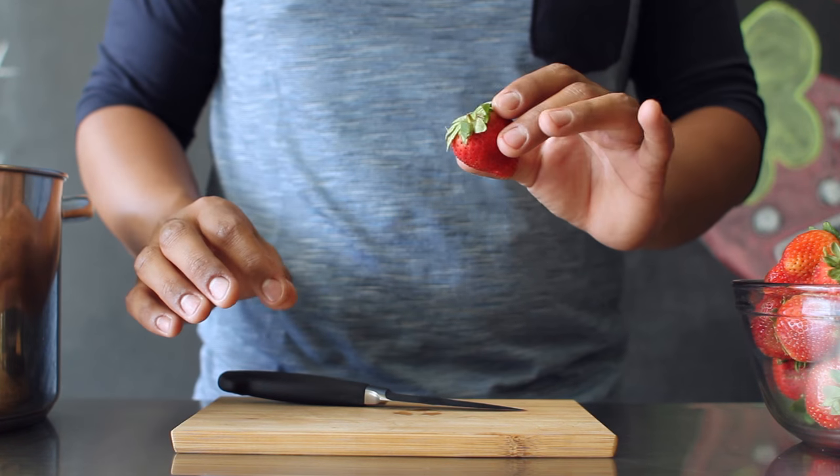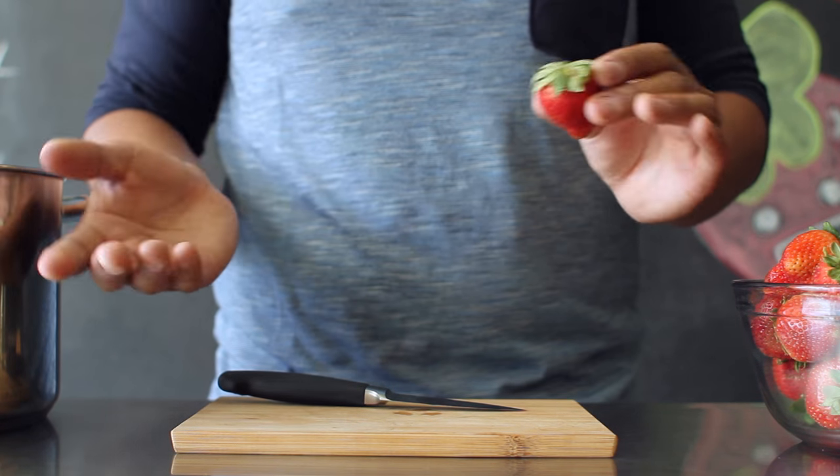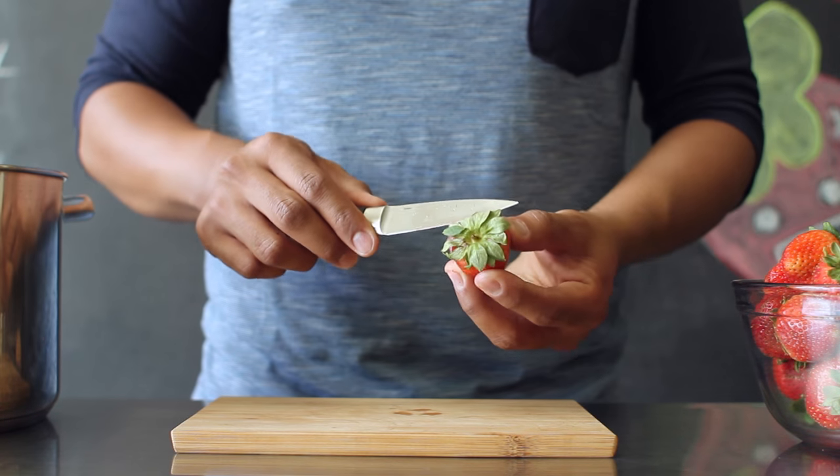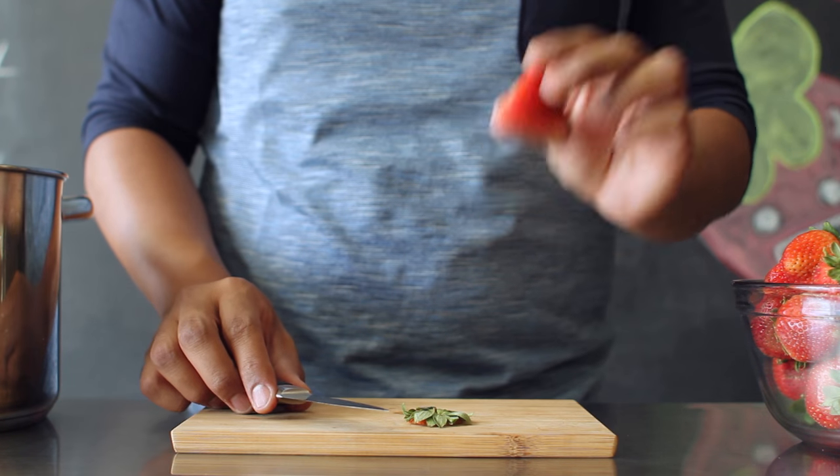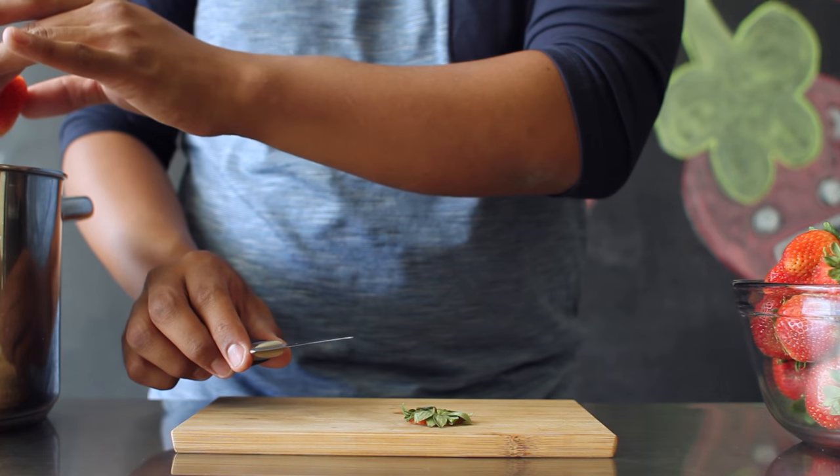To start off this project, make sure that your strawberries have been cleaned and washed. Carefully remove the top of your strawberries. If you need help or supervision from an adult, make sure you get it, and then place them directly into your cooking pot.